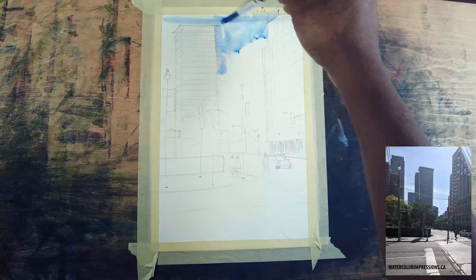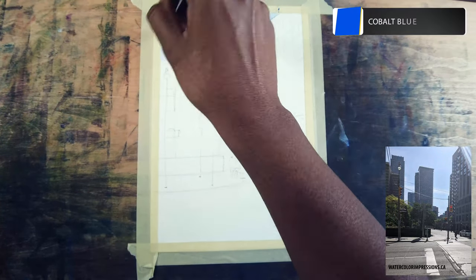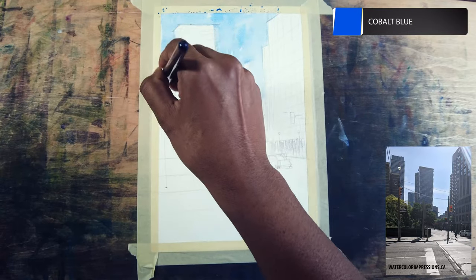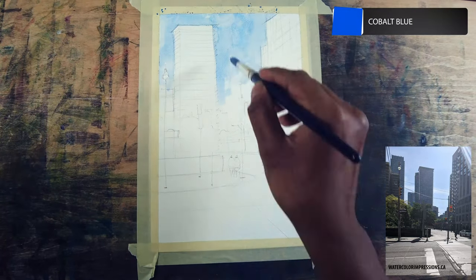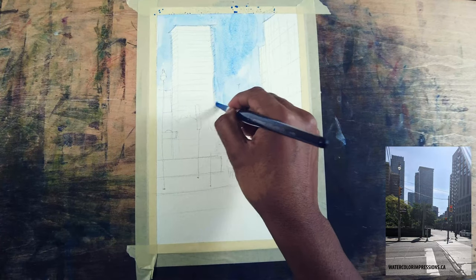When it comes to painting light and shadows, always think of painting the light first. It can be the lightest value in the painting or the light which illuminates our scene. Let's start with the sky — I'm using cobalt blue and making sure that I'm not going over the building.